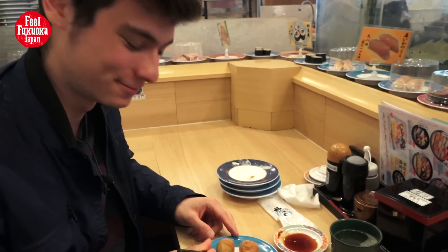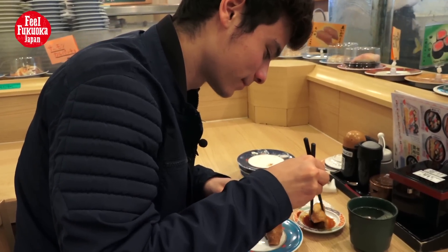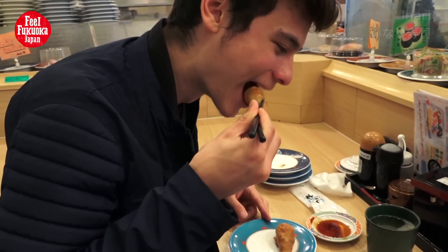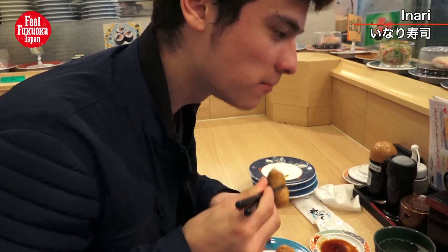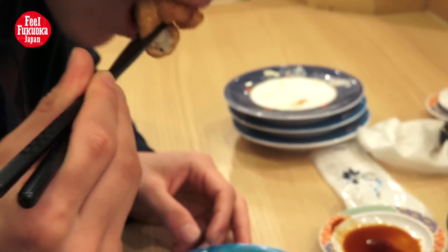I like the sweet taste — it's good. My recommendation.